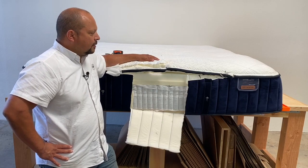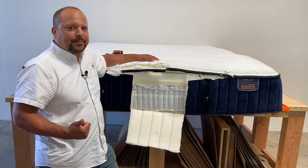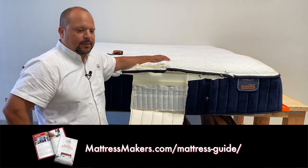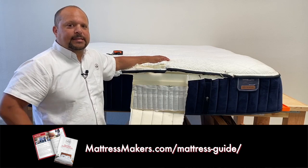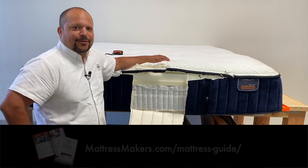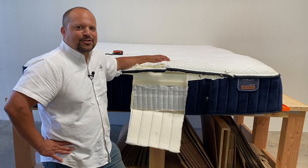I hope this helped you guys. If you're on your mattress shopping journey, we have a mattress shopping guide we can send you — it breaks down tips and mistakes not to make when mattress shopping. Thanks for watching, and I hope to see you in one of our stores.